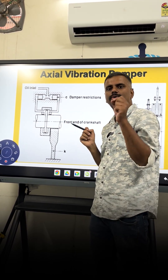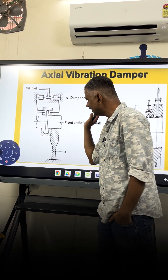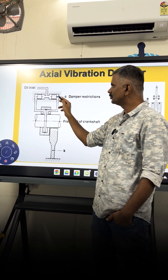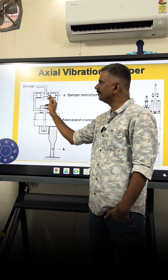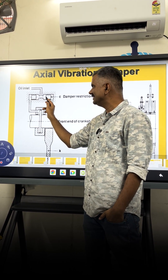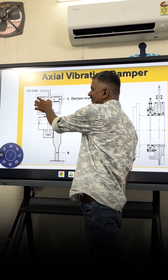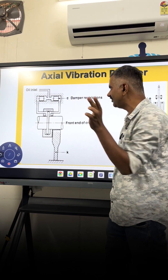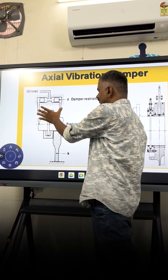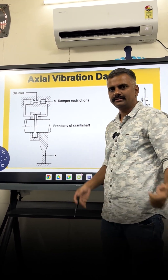What the orifice does is cause a controlled release of pressure. When you get a vibration in the axial direction on the crankshaft, the piston will try to move in the same direction. Due to the oil pressure, this oil gets released — the pressure is released into the system and also on the other side — creating a damping effect. Due to this release of pressure, the crankshaft is not allowed to vibrate axially.